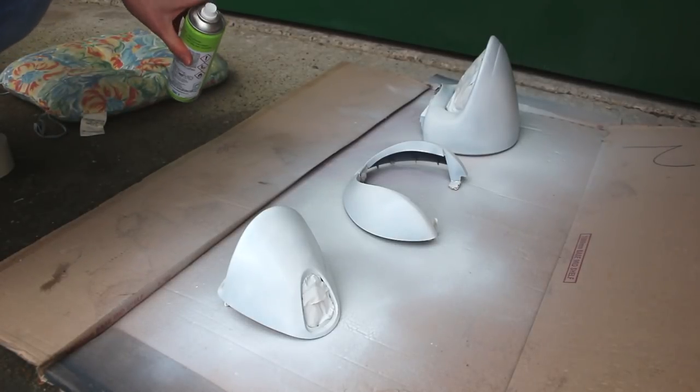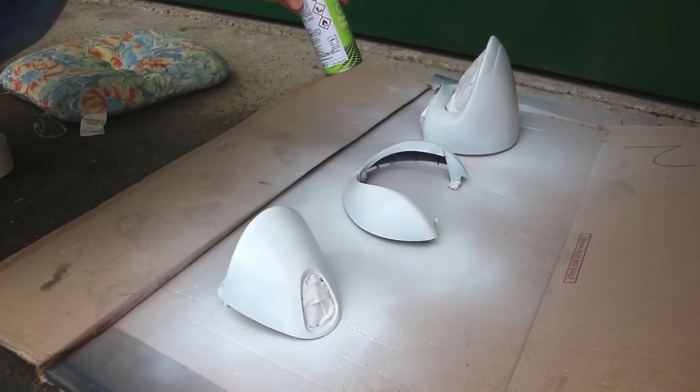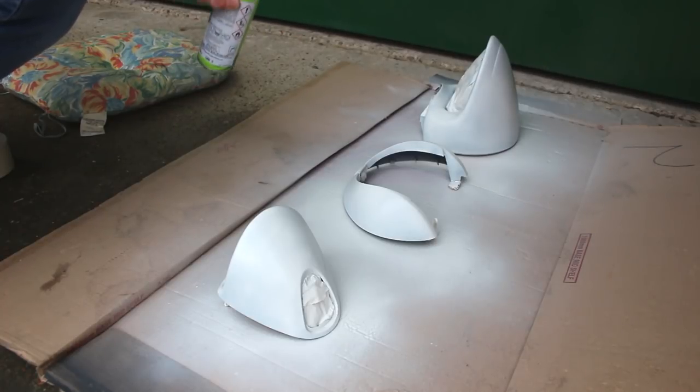It's not 100% perfect, but once again I'm not the best rattle can sprayer in the world. This can is pretty much empty, and at the end of the day this is just the primer stage. We now need to give this a good while to dry, then we can start with our actual paint. Cue the waiting, and in my case another cup of tea.